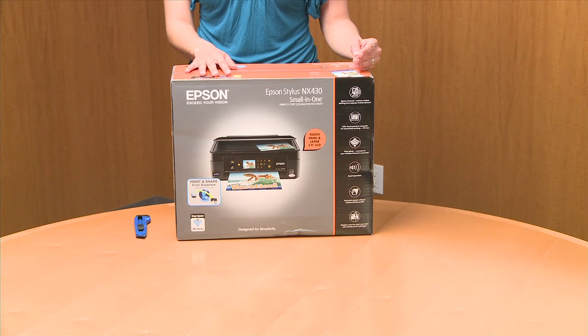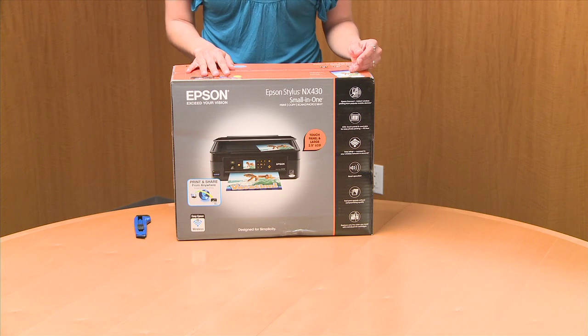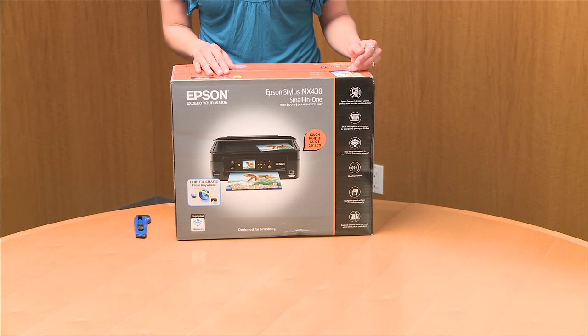Hey folks, this is Tanya and I'm here to unbox the Epson Stylus NX430 small-in-one printer. This printer does, of course, printing. It copies, it scans, it's Wi-Fi, and this has the great Epson Connect feature.